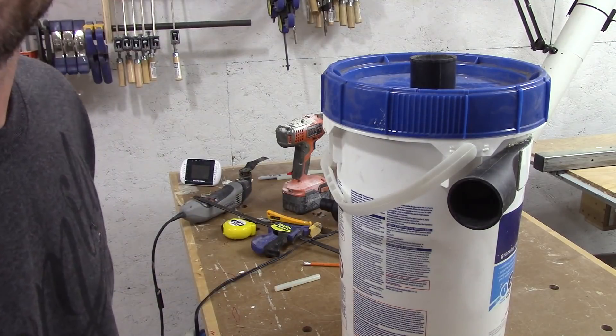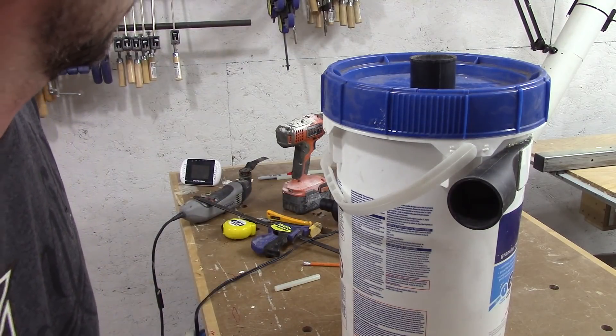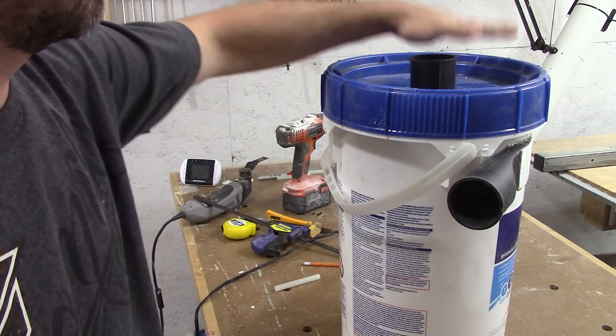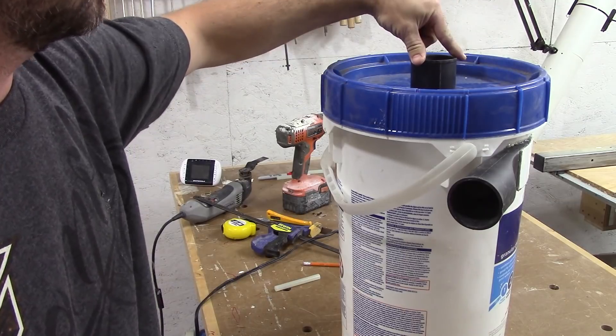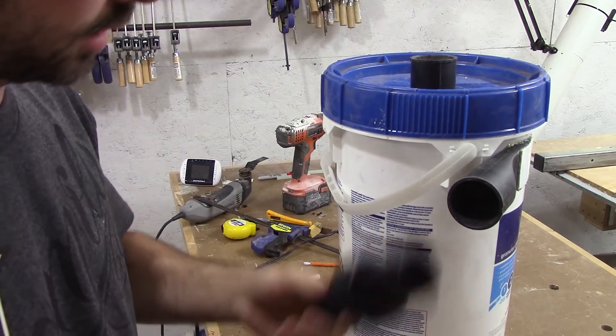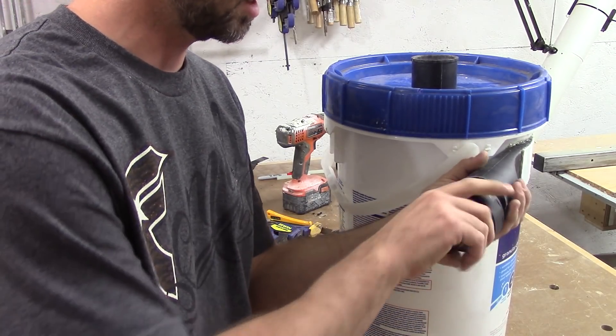There, that's it. That literally took me 20 minutes. Let's see how it works. I should note too that it's a two and a quarter inch inlet — that's what comes with my shop vac — and the hose going to the CNC is inch and a quarter, so I do have an adapter for that.